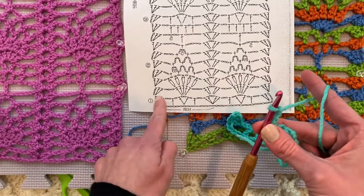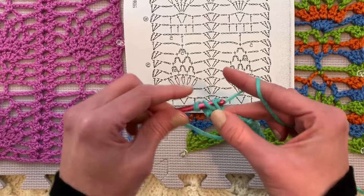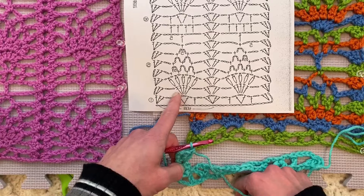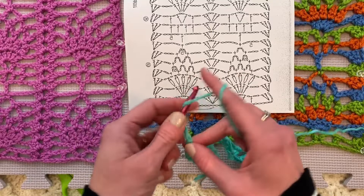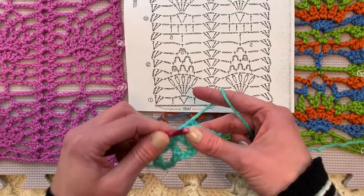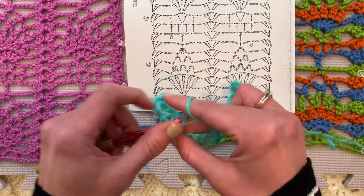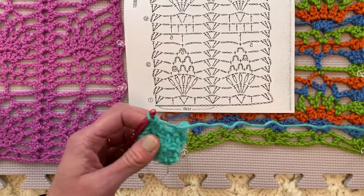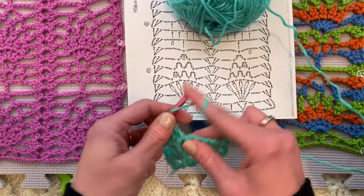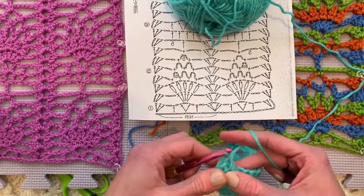Remember, we are starting and ending every row exactly the same, which I love. So we are chaining one, two, three — it counts as the first double crochet. We're placing two double crochets in that same first double crochet for a grouping of three. There will be three double crochets on the front end and back end of each row across. Then it says chain one, two, three. And then in this chain two spot, skipping all of this stuff and going right to this chain two spot in the V stitch, we are placing one, two, three, four, five double crochets. And here comes Theo as I double crochet.